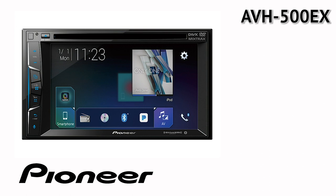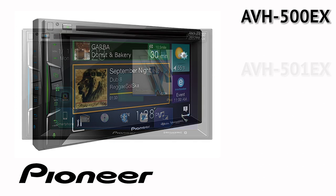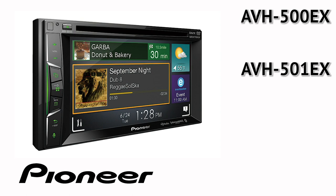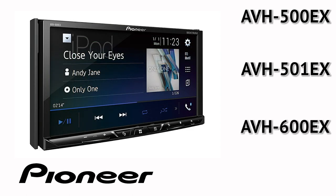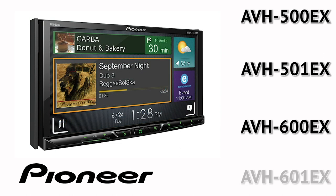AVH-500EX, AVH-501EX, AVH-600EX, AVH-601EX.